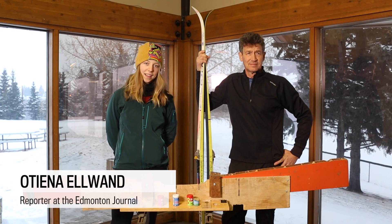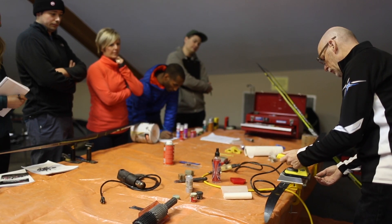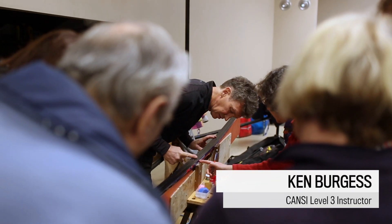Hi, I'm Otiana Elwand, a reporter at the Edmonton Journal. Today we're at Gold Stick Park and we're going to learn how to properly wax our skis with the Canadian Birkebeiner Learn to Lop It program. I'm with one of the instructors, Ken, and he's going to tell us a few things.